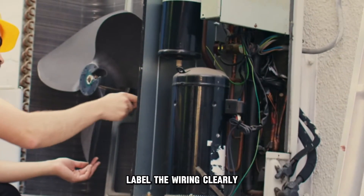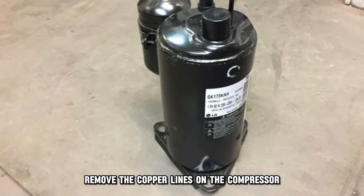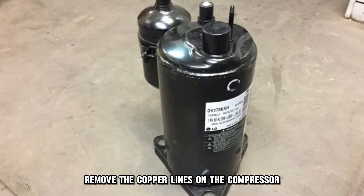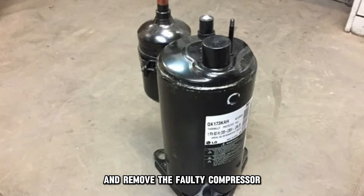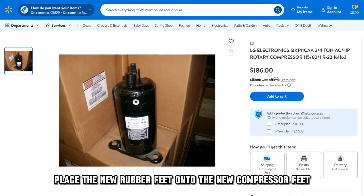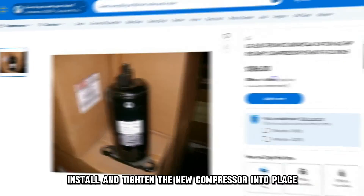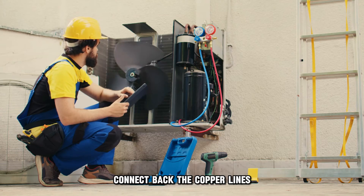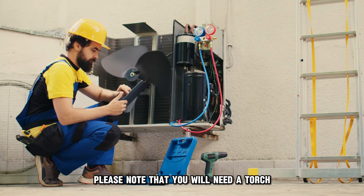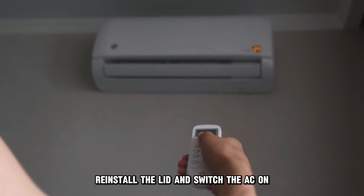Label the wiring clearly and remove the bolts holding the compressor feed bolt. Remove the copper lines on the compressor and remove the faulty compressor. Place the new rubber feed onto the new compressor feed. Install and tighten the new compressor into place. Connect back the copper lines — please note that you will need a torch. Reinstall the wiring, then reinstall the lid and switch the AC on.